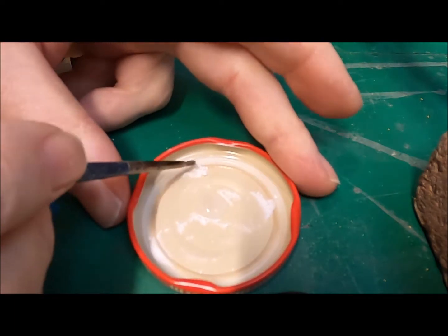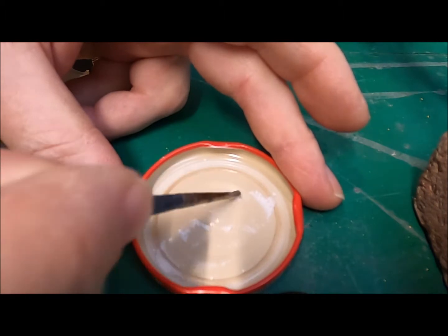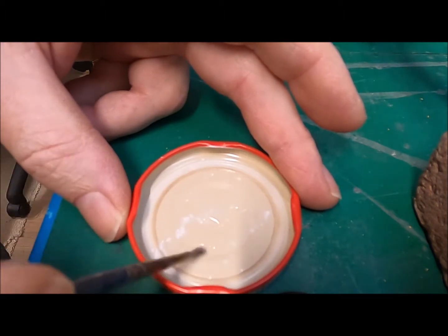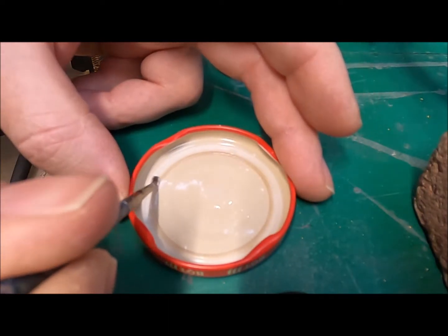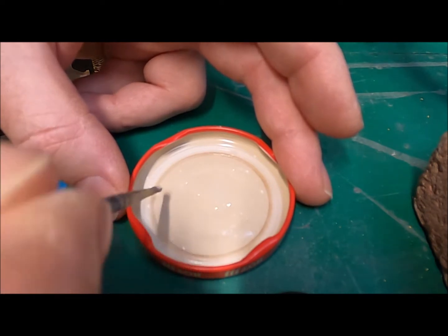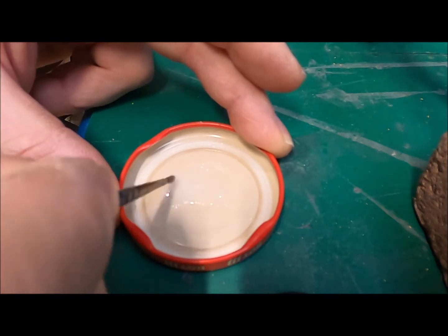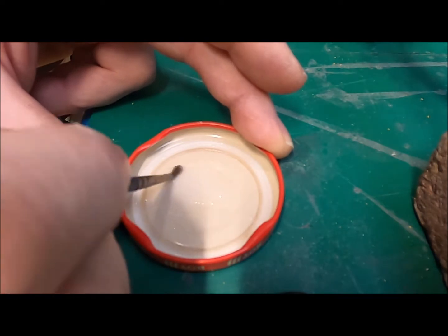I'm just going to bring some of this powder in from the edge. I think I've used too much water there - I can hardly see any of the flux. What I might do is just use some from the edge and see how we get on with that. You're probably all crying out that I'm doing it wrong, but anyway, that's what this test piece is for.